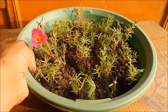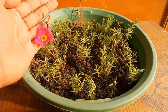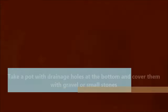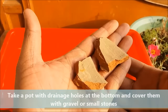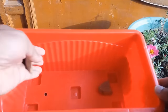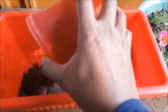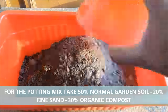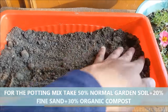After a few more days your seedlings will look like this. At this stage you can transplant them to other pots. Take a pot with drainage holes at the bottom and cover them with small stones or gravel. Fill it with the potting mix — take 50% normal garden soil, 20% fine sand, and 30% organic compost.